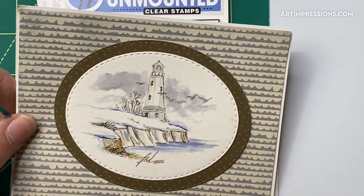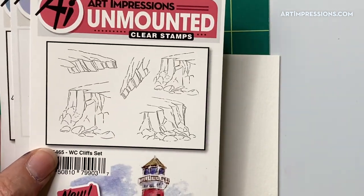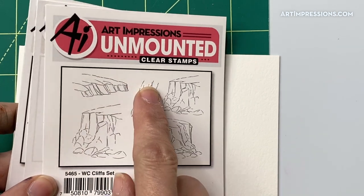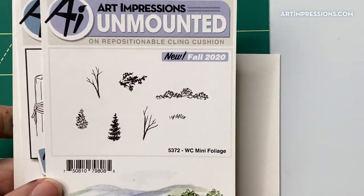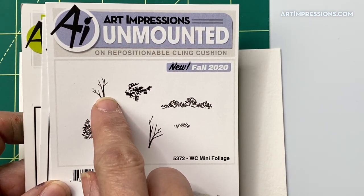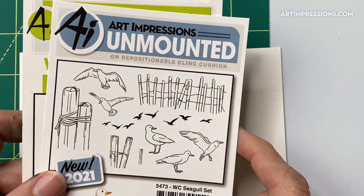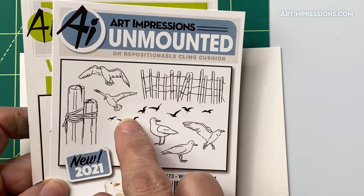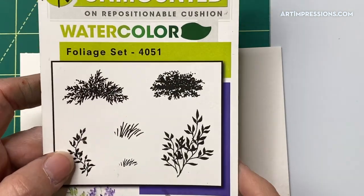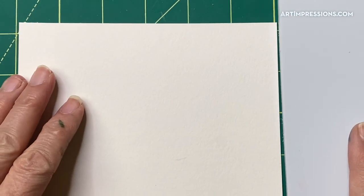Here's what we're going to need. From the lighthouse set, we're going to use this one. For the cliffs, we're using the one that juts off to the right. From the mini foliage set, we'll use the little trees going to the left, and the little tiny grass. From the seagull set, we'll use the little seagulls, and from the foliage set, this grass right here.